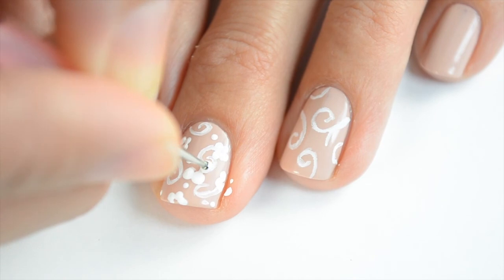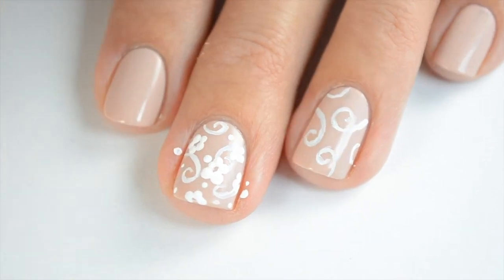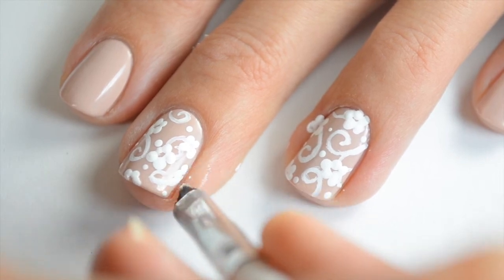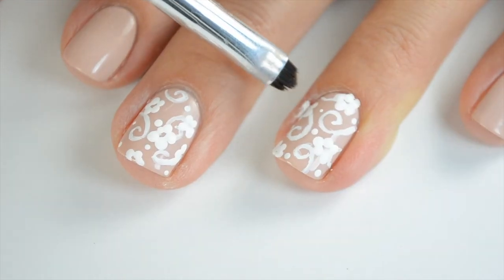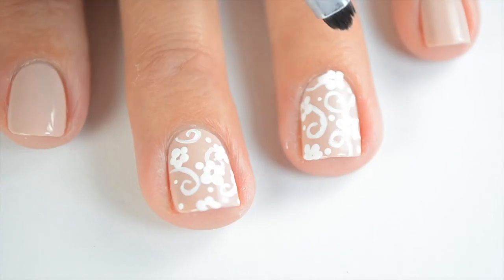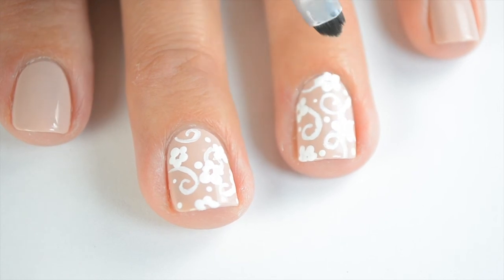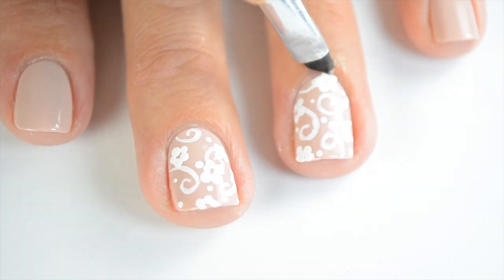I'm going to do the same thing to the other accent nail. For cleanup, I'm taking my little elf smudge brush and some acetone to wipe that up — just be careful. Stay in that little area because the acetone can spread to other parts of the nail, so just stay in that small area as you clean. It does take a little bit longer, but it won't smudge.